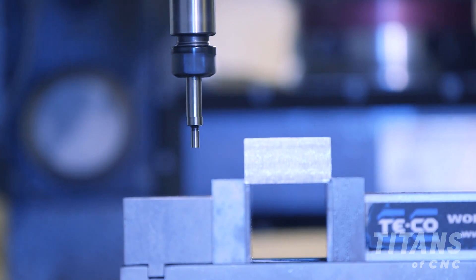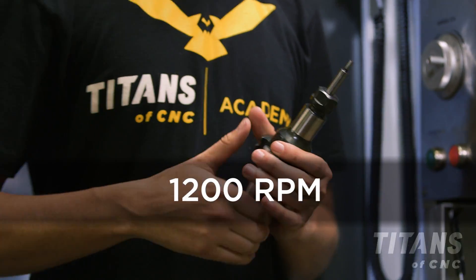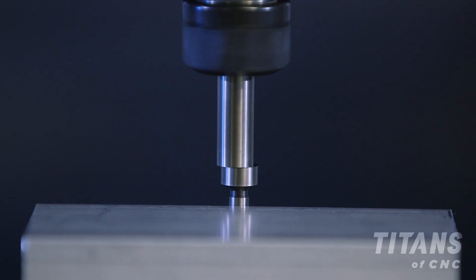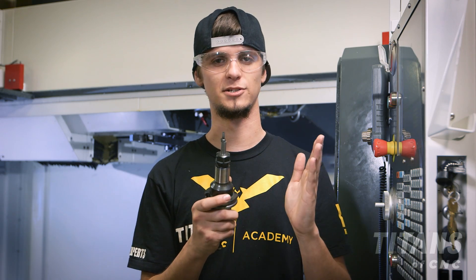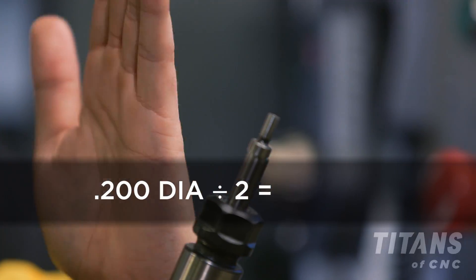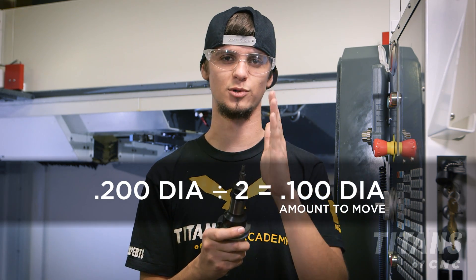When using the manual edge finder, we typically use an RPM of 1,200. Once the tip has stepped out, we know that it is directly in line with the edge of our part. Then all we need to do is take our tip diameter, divide it by two, and move over into our material so that we can have our true edge.